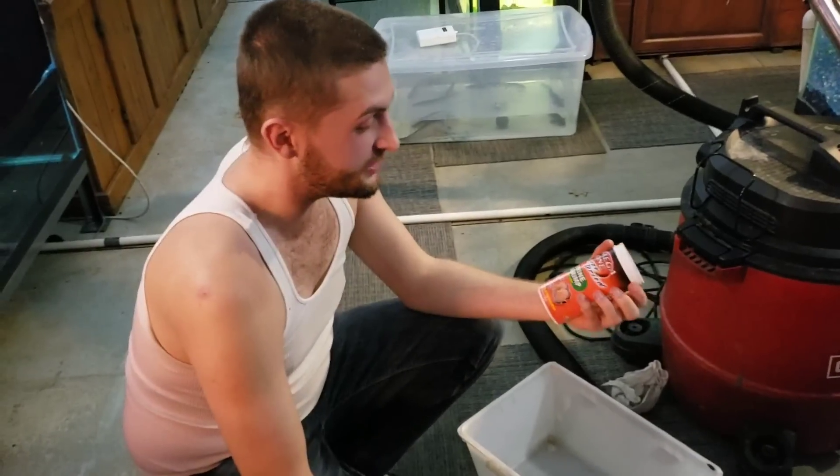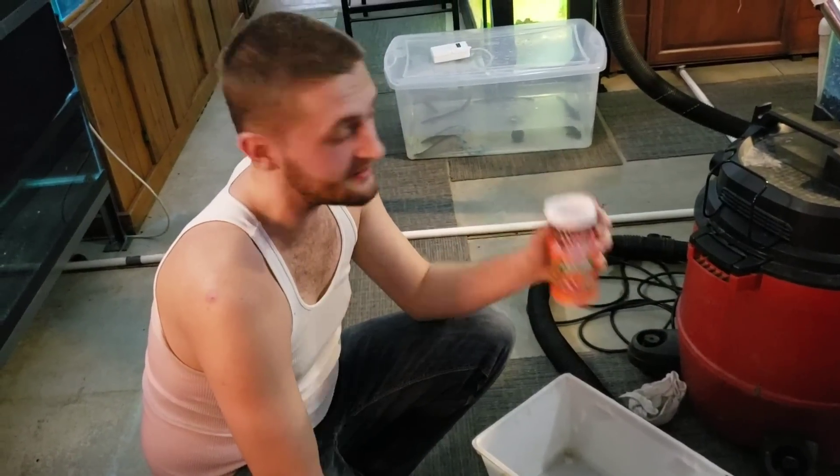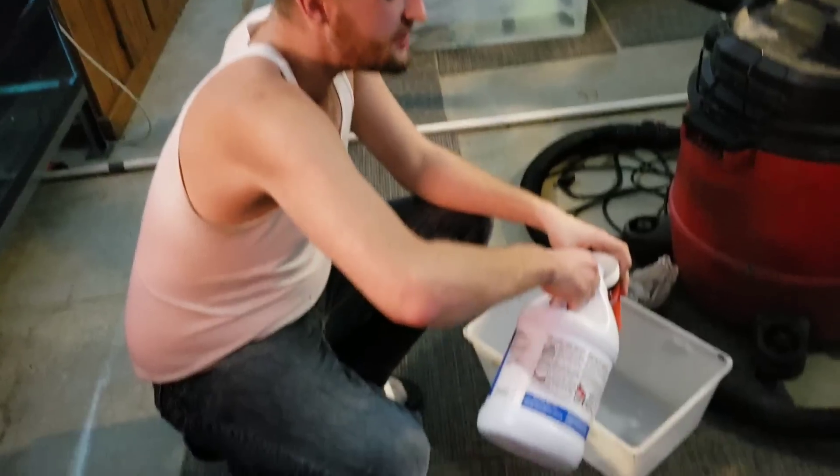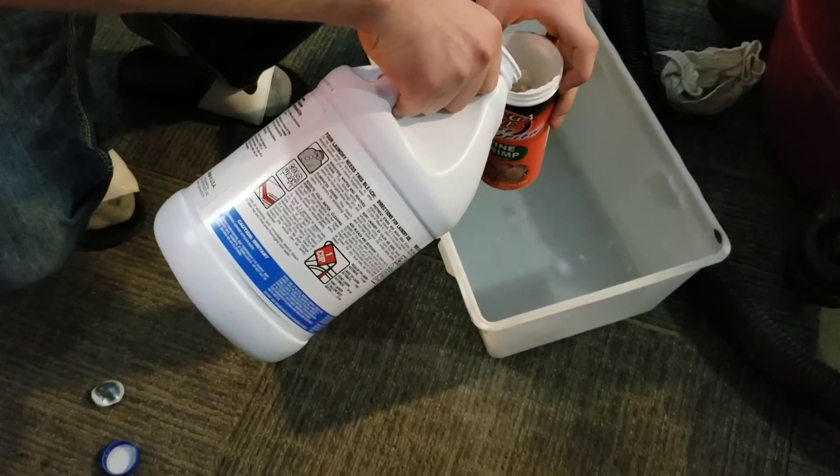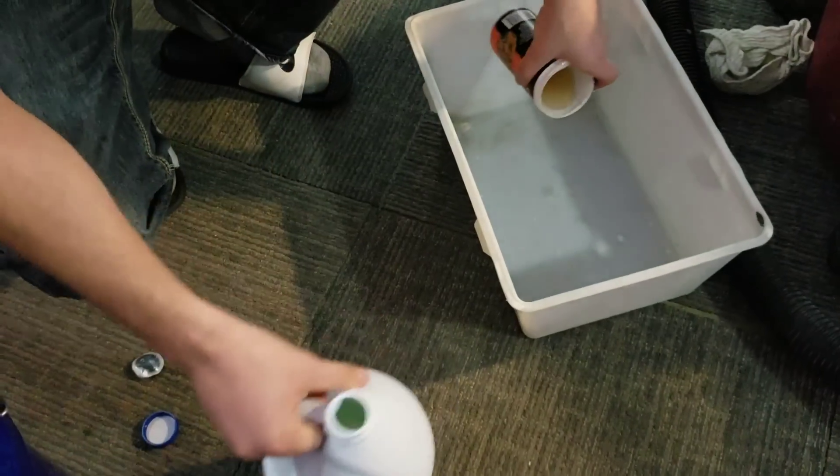I'm using an old food container to measure the right amount of bleach to water ratio. I'm only doing about a half batch because that's all I'll need.